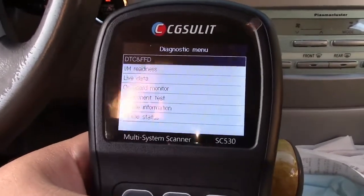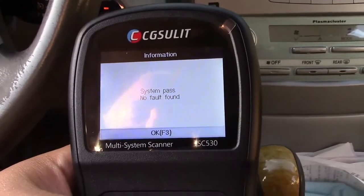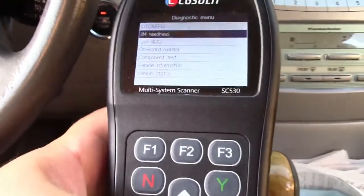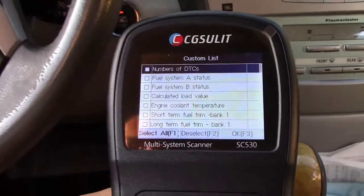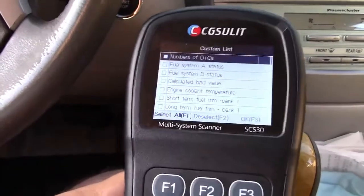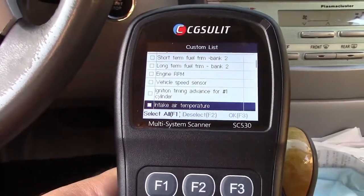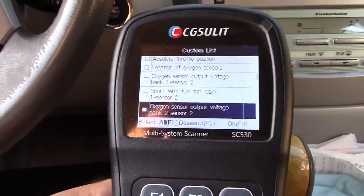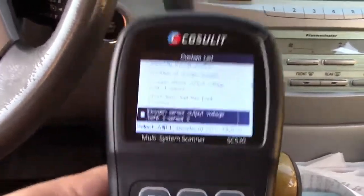We can go to DTC right at the top — system pass, no fault found. It told us that already, but just to give you the idea. You can go into live data and choose a custom list. You can look at your fuel system, engine coolant temperature, short-term and long-term fuel trim, engine RPM, vehicle speed sensor, ignition timing — there are pages and pages of stuff. Any $25 scan tool is going to do everything here, so that's not what we came for.